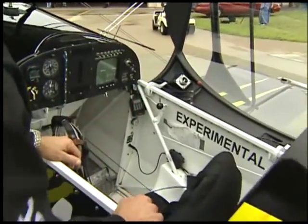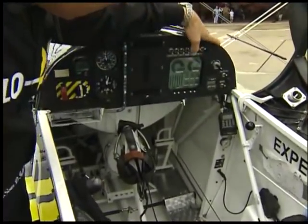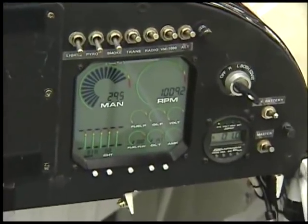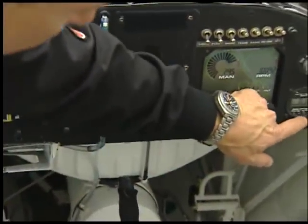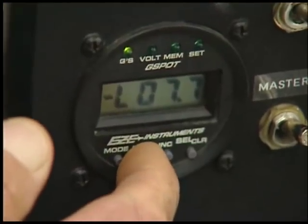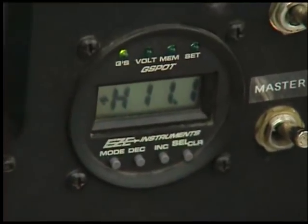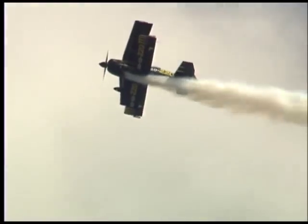There's not much to the airplane. We want to keep it very simple — the simpler it is, the less you have an opportunity for things to go wrong. We got our basic gauges, our FPM gauges, our manifold pressure gauges, G-meter. The highest I've hit on this airplane so far this year is 7.7 negative and 11.1 positive, which is tough on the body. This thing is not easy to do, and it's also tough on the airplane.